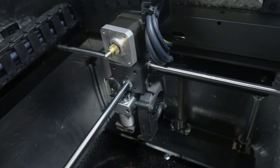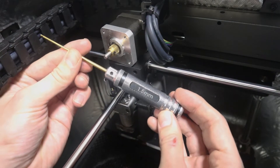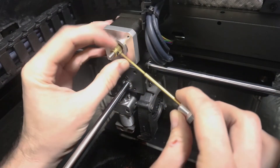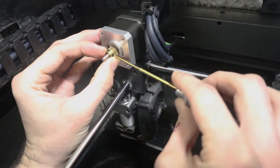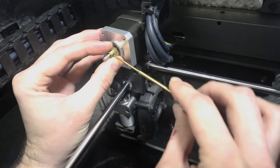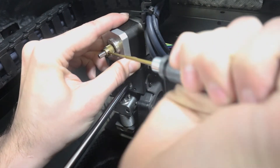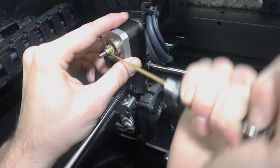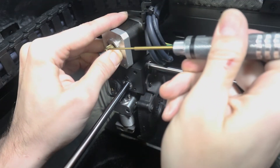You'll notice the PTFE tube sticking out the bottom and all the screws are loose, so set this whole thing to the side. Then take the 1.5 millimeter hex wrench. You'll see the set screws on the side of the gear — just loosen these screws. Don't pull them out all the way, just loosen them about a half turn so we can pull the gear off.